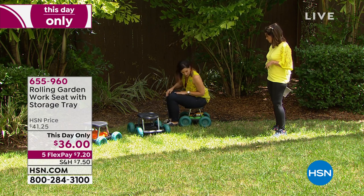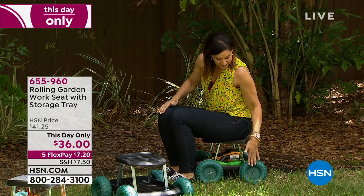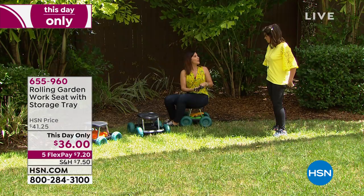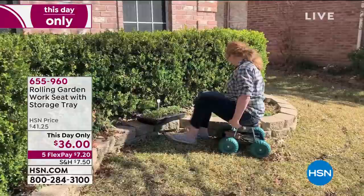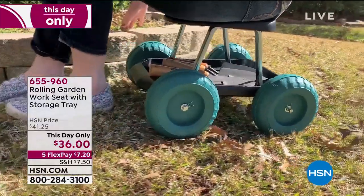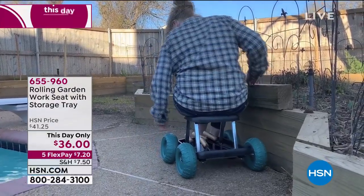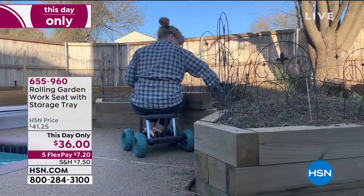This is a great multi-use seat. Whether it's weeding, planting, trimming, or washing the baseboards — I love this for the baseboards. Now I can just take my rag and move along instead of having to get up every five feet. Only today are we doing it at this price. As of tomorrow, if any are left, it goes right back up to $41.25. Today we're doing that special five flex payment, so you can split it up on your credit card.